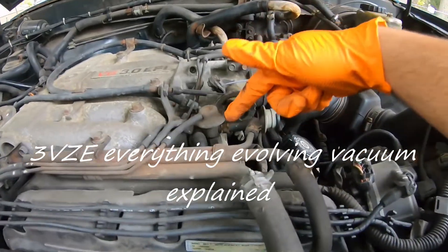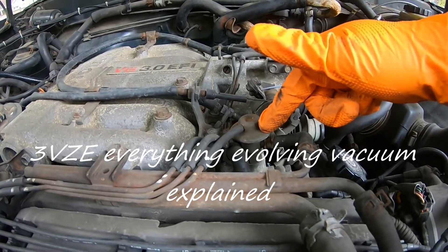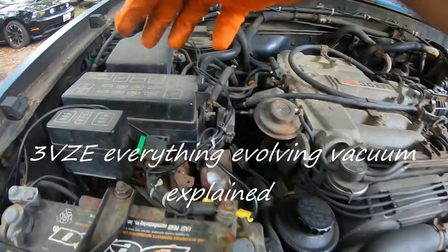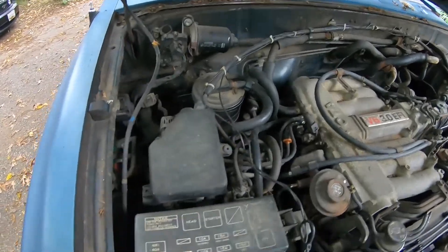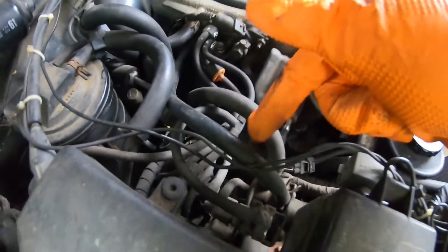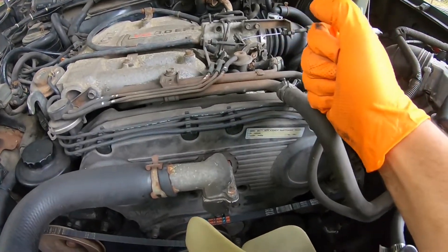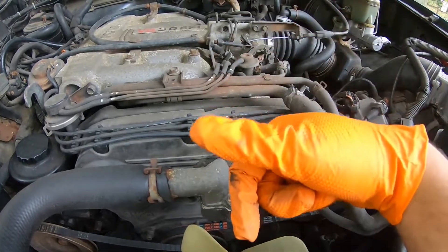This component is the fuel pressure regulator and it operates off vacuum. This hose here is the control and it goes all the way in the back behind the PDM. There are a couple of them here and one down here, and there are like three vacuum switching valves or solenoids that control the vacuum in order to control the pressure as needed from the computer.